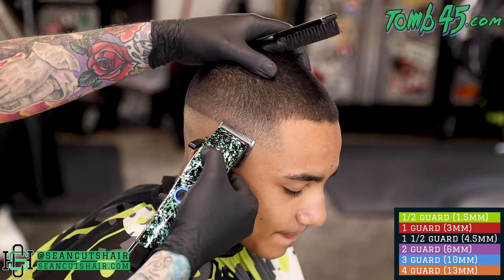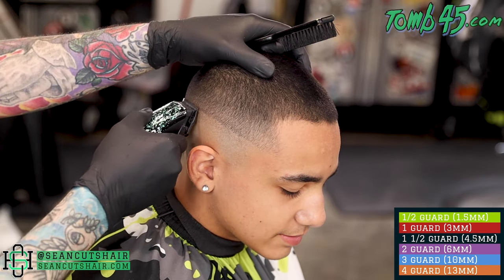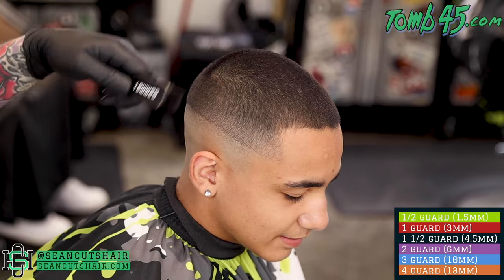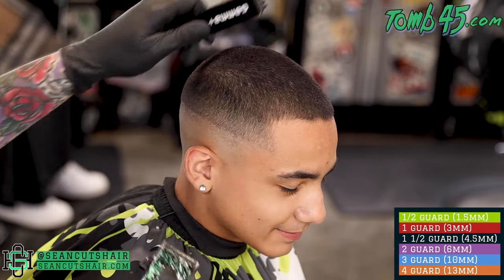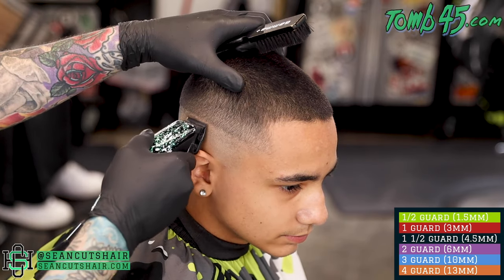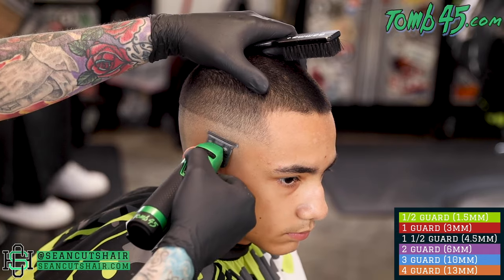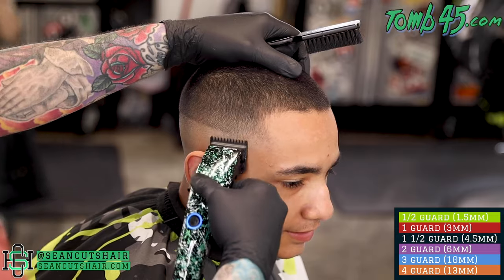Now we're going to tackle the bottom guideline. This Gamma Ergo has the fusion blade on it, which is basically a fade blade — you can see it's knocking out that bald guideline. But it does cut so short that we're gonna run into some issues in the open section and put a little line in. There's a bit of stubble left down here too, so I come in with my skeleton and touch that up before moving up.